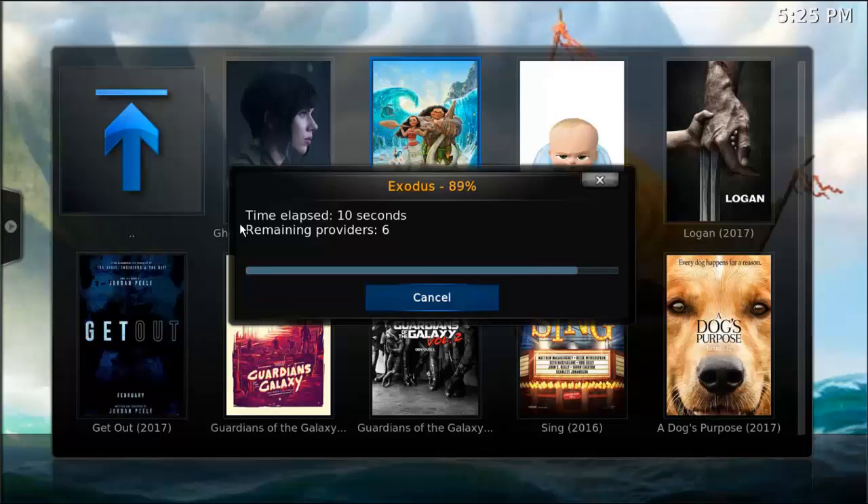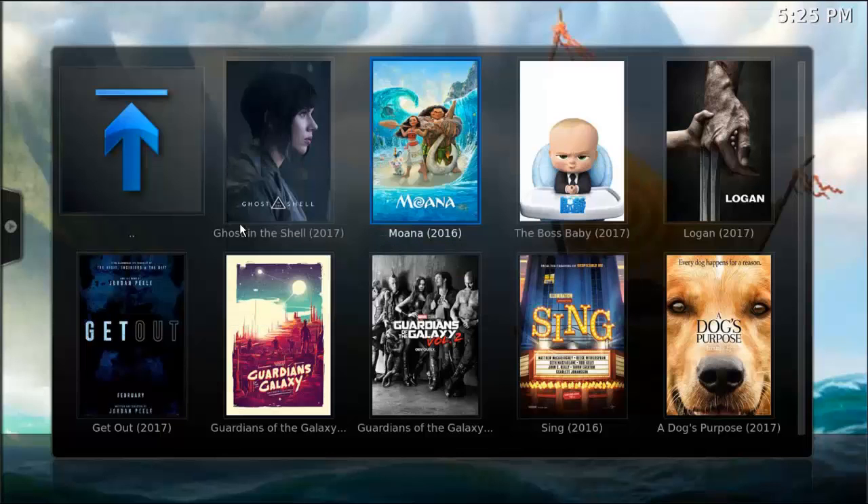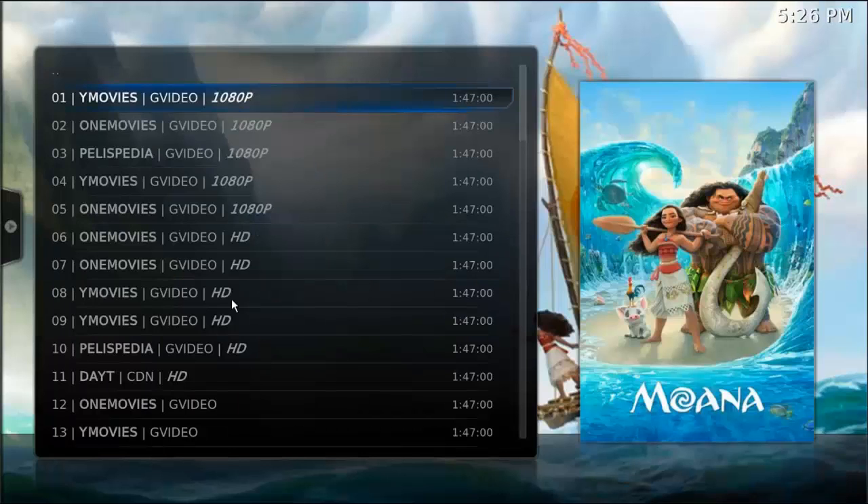This will take about 30 seconds and it's going to go out and scan all of the sources on the internet to find you the best quality versions available for that particular item. After the 30 seconds are up, it's going to present us with a list ranging from best quality at the top to lower quality as you go down. Looking at this list, we can see there's some 1080p and some HD sources. If you don't see any of those and it's a newer movie, the chances are it's not available in good quality yet, so I would wait.